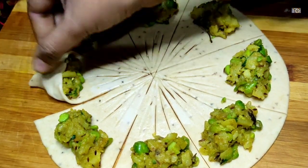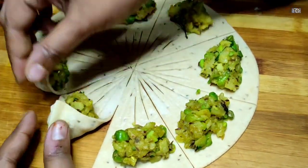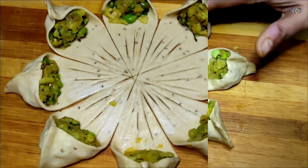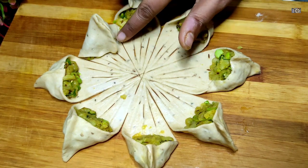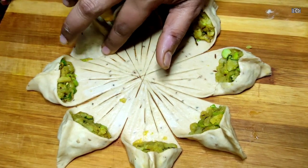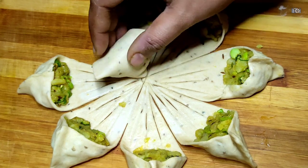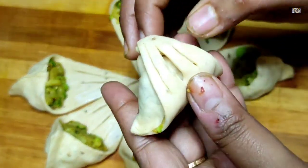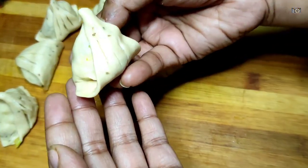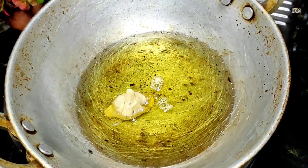I have to fold it and then I will close it and seal it this way. It looks good — now we will fold it and seal it so that the filling doesn't come out. You can put it here, fold it, and then fold it again. It looks beautiful — I have made it very cute. You can make it this way too.